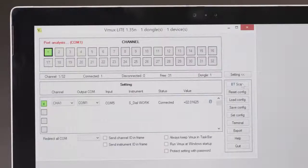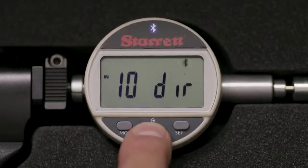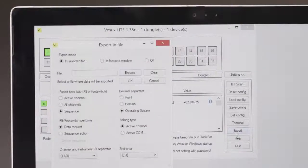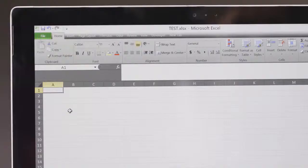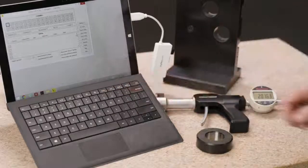The tool and PC are now connected via Bluetooth. If you wish, set your MIDDLE or FAVORITES button to ZERO DATA. For our demonstration, we will send data to an Excel file. Select EXPORT from the VMux main screen — the EXPORT screen will open. Select INSELECTED file and ACTIVE CHANNEL, then browse to select the destination file on your PC and select OK to open the file. Tap the MIDDLE button to send the screen value to the selected cell; press again and that value will appear in the next cell, and so on. Alternatively, data can be sent by pressing F9 on the keyboard or with a footswitch.